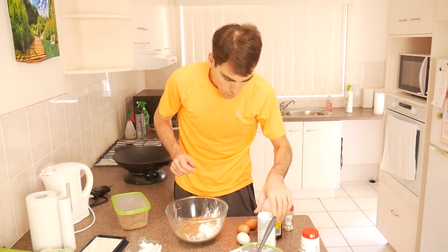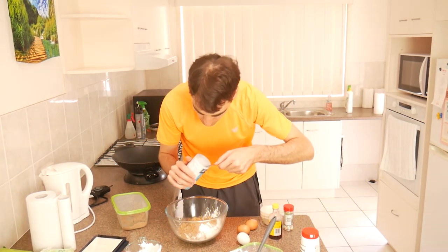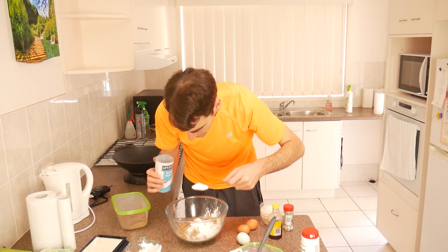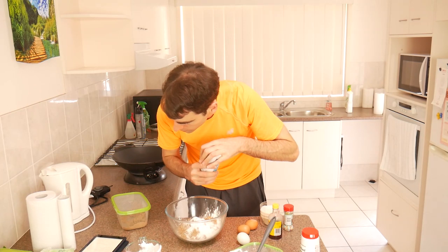Next, now this is very important - we need two tablespoons of baking powder. You can get just any old baking powder, doesn't have to be a certain brand or anything like that. I believe it's for the expansion in the oven - it just sort of gives it that nice fluffy texture. So we've got that.